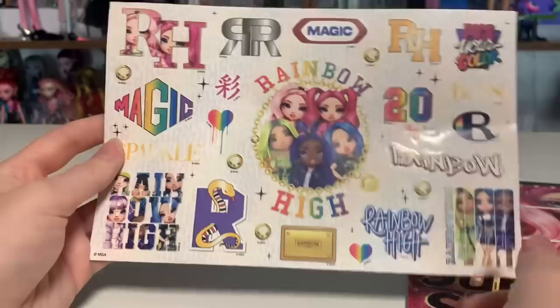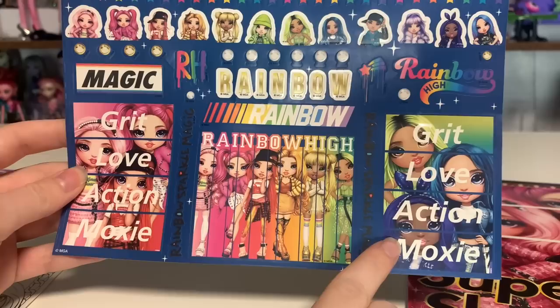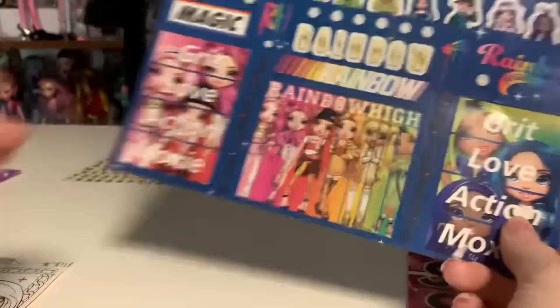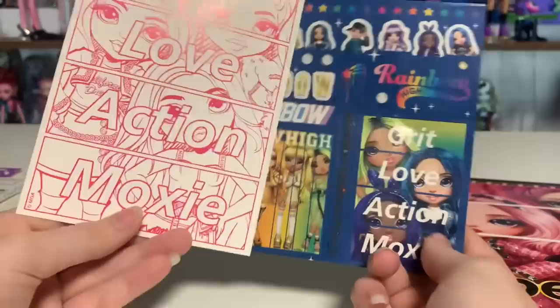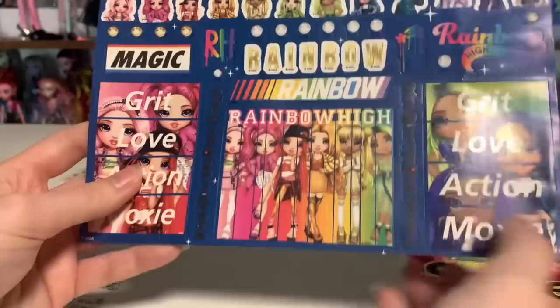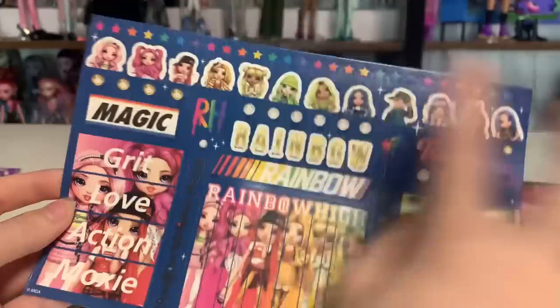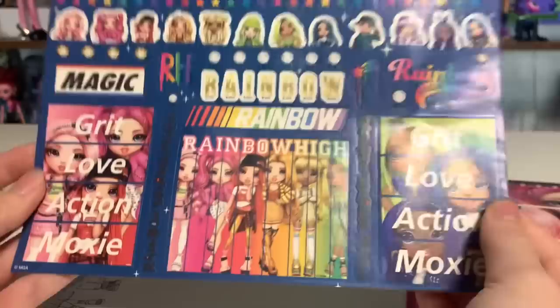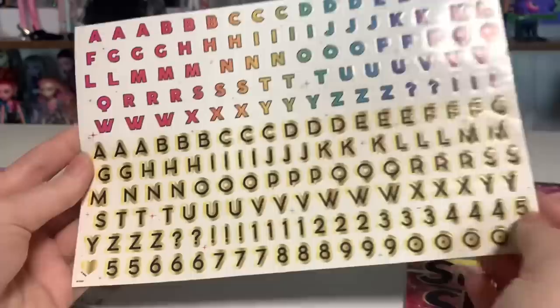And then we have one more actual sticker sheet with interesting designs on it. I love that one. And then you can see the Grit Love Action Moxie colored in. This says Rainbow Sparkle Magic in the really cute Rainbow High font. I desperately wish sets like this would come with doubles of the sticker sheets, because I'm always scared to use the stickers — I like having them on the sheet. And then we have this one, which is just letter stickers — this is where they're getting that 300-plus accessories count.